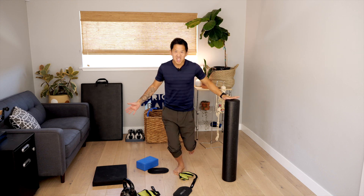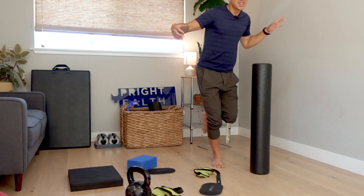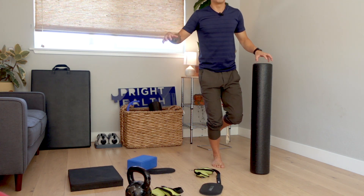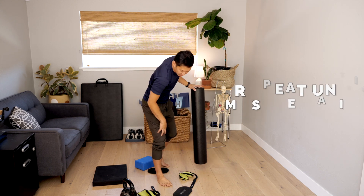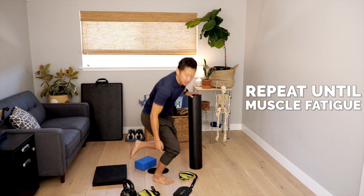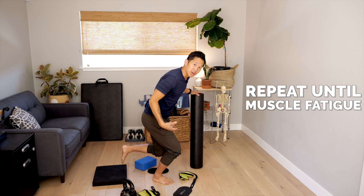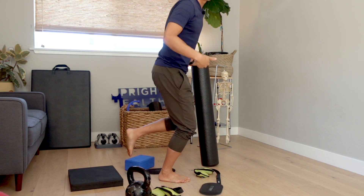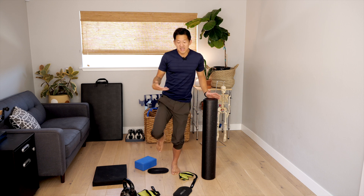When you feel ready and stable enough, you can try this without any assistance — without the wall or anything. Or if you want a middle ground, just use the help as needed so it doesn't feel completely unstable but still feels doable. You're going to do repetitions of this until you feel fatigue around the knee, hip, or even in the ankle. The whole goal is to get those muscles to talk and to light up any weak links when trying to balance your body. Do this on both legs and check if one is weaker than the other.